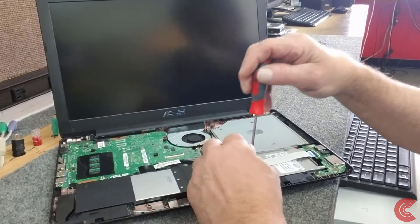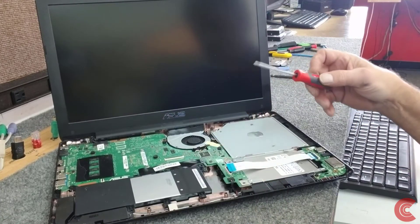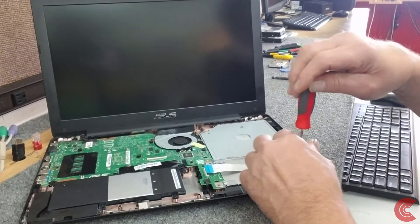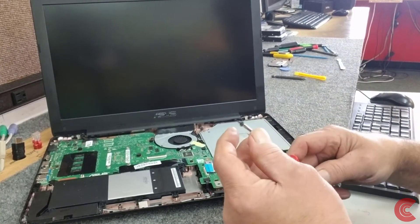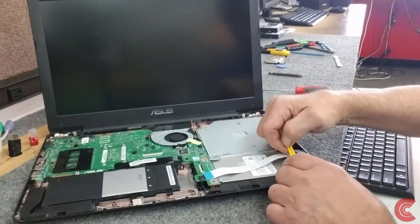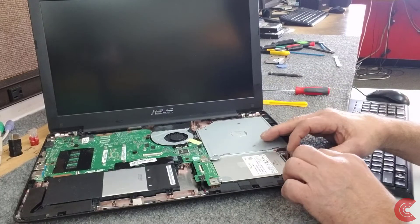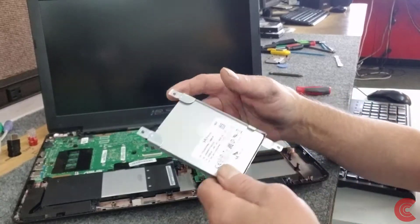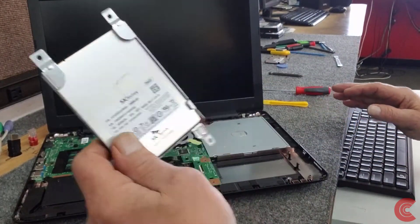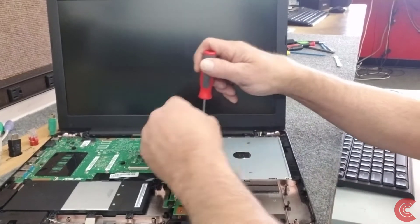Keep track of where all your screws go because they are a little different here and there. This little IO board should lift right out of here just like that. Now we can slide our hard drive back — there are just four screws, two on each side, that hold the hard drive in the caddy mount, so we'll get that out of the way.